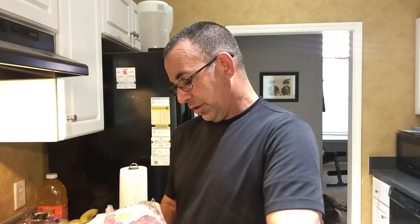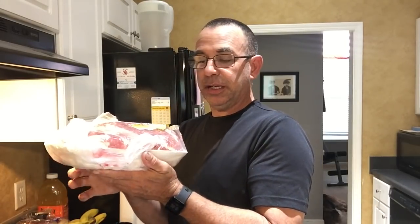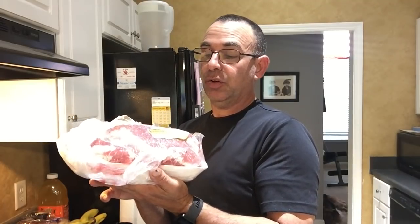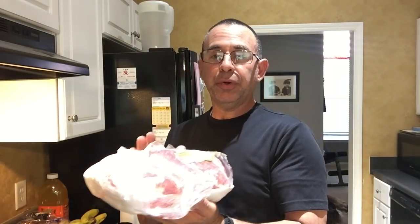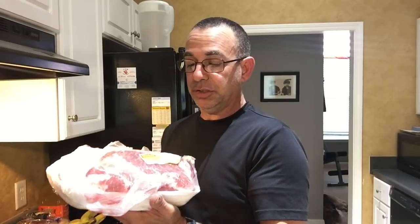Me and my boys are going to be out playing. A Boston butt this size — about five to five and a half pounds — is going to take about eight hours to cook. If you go with six and a half to eight pounders, they can take as long as ten hours. There's also something really important about crock pot cooking a Boston butt that I need to show you at the end, so stick around.